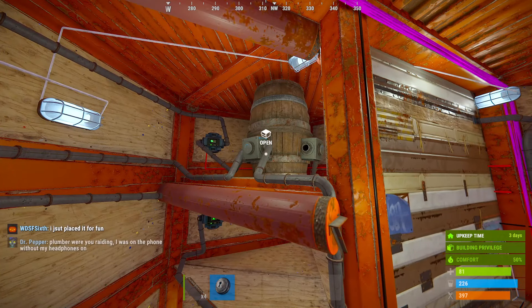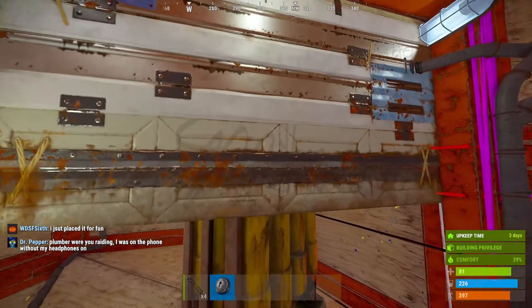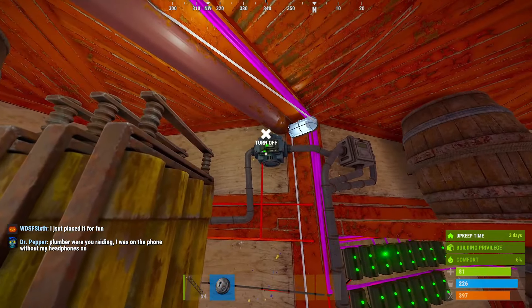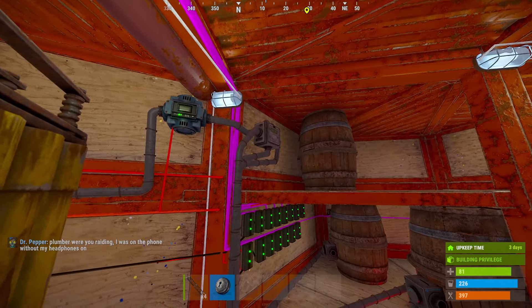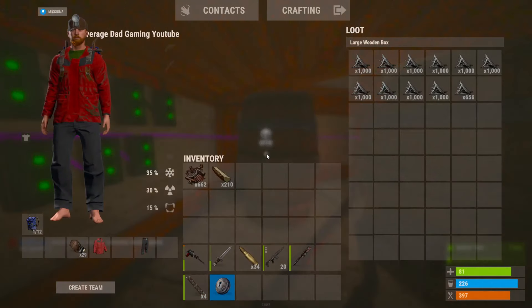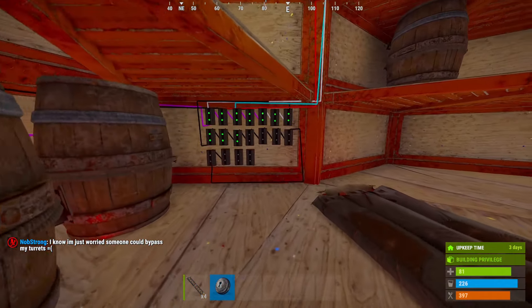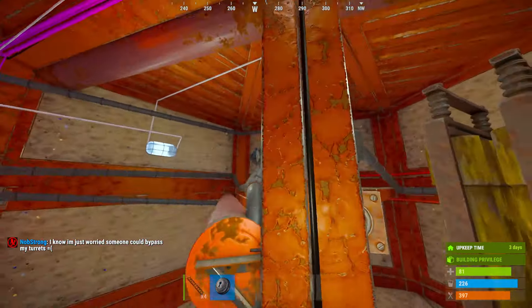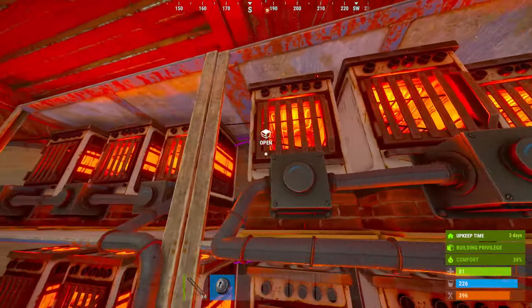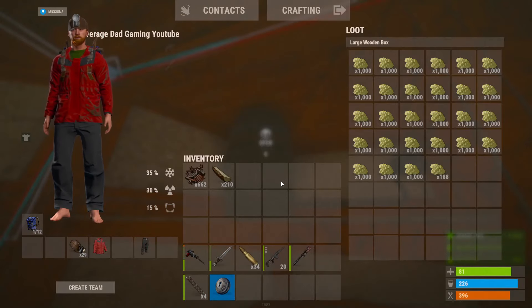All the metal frag goes this way through that conveyor splitter down to these three barrels. So now all my metal frag goes to these three barrels, then out of this barrel to that conveyor all the way behind over here. Then comes my sulfur.